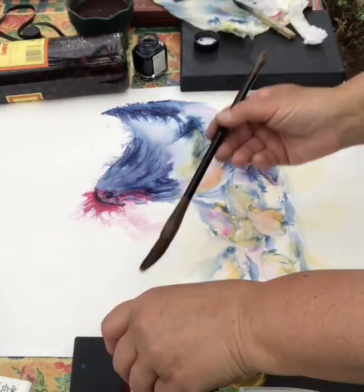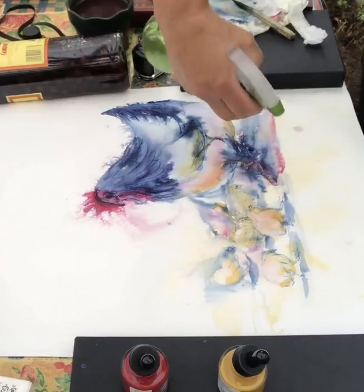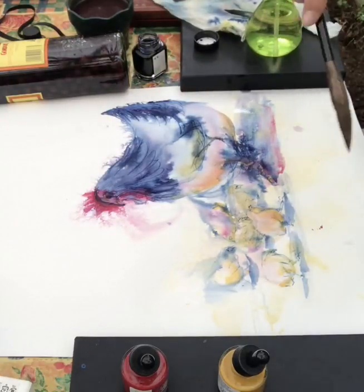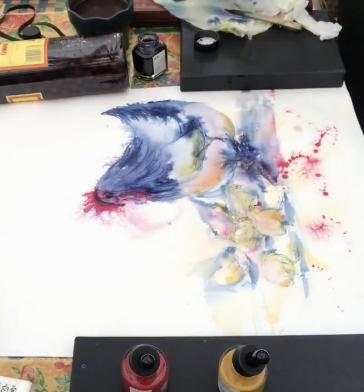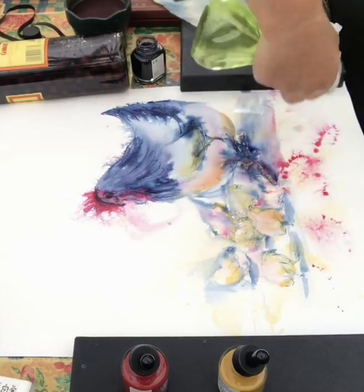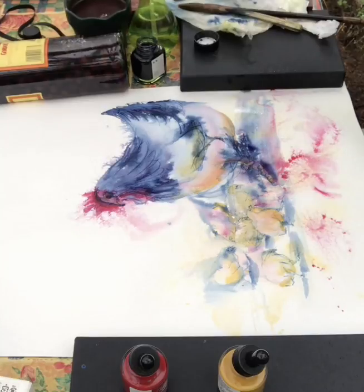I'm just going to warm up the shadow at the foreground, just to help it, and maybe just spray it this way. A few splatters won't go amiss — that's a bit too much. Just let it run, not too dominant. I didn't want quite so much as that, so I'm just going to dab them out with a bit of tissue.